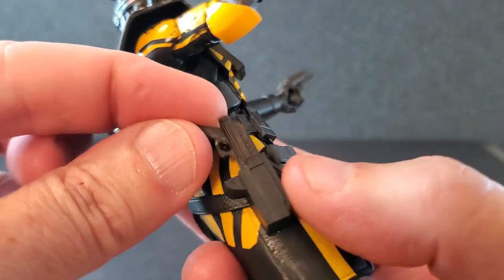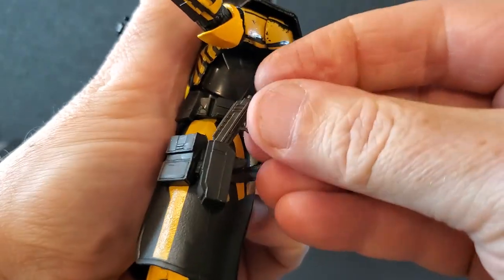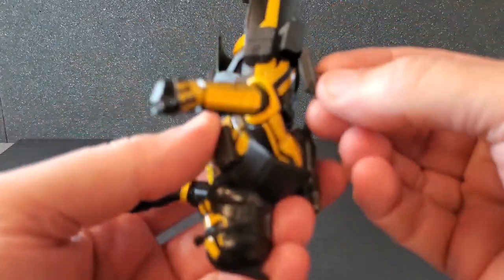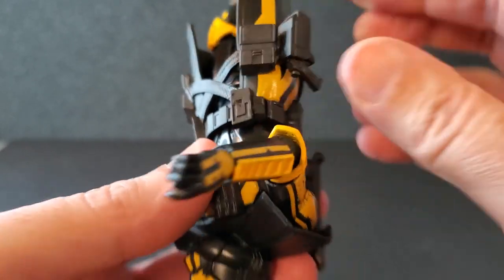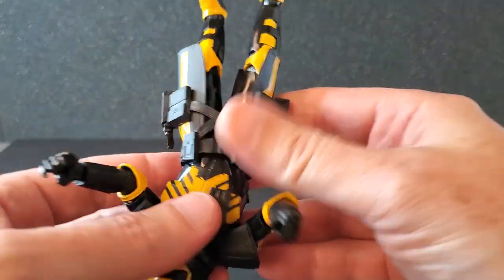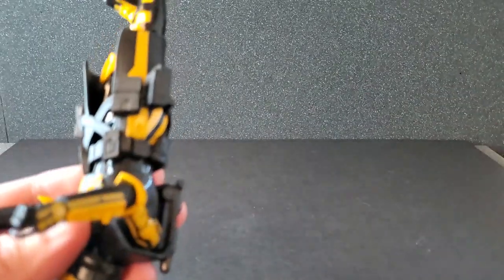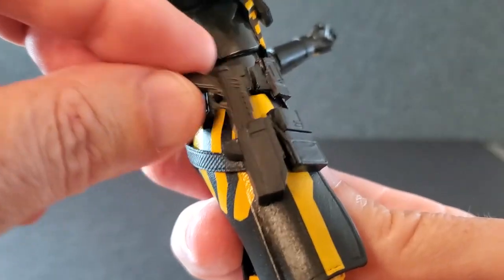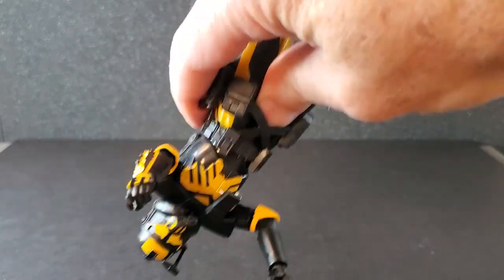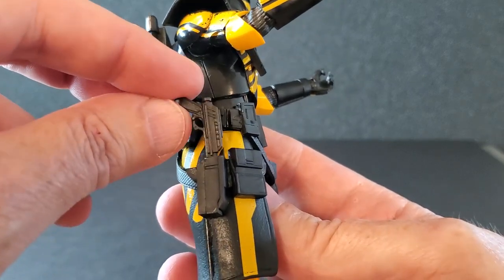Now let's take a look at the holsters. These just drop in, just like on Echo — that looks very good. As far as the left one, that drops right in. The right one fell out immediately. The right one doesn't stay in; the left one's pretty stable on mine, but the right one wants to fall out. Not that I'm going to have this guy upside down very often, but the right side's pretty loose on mine. I can really jam it in there and that's better, but yeah, on mine the right one's really loose.